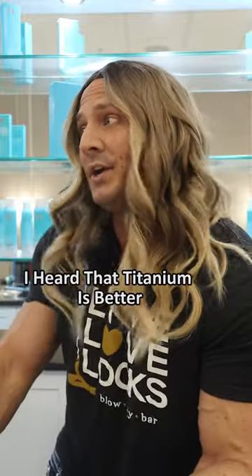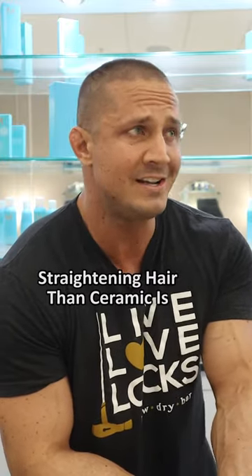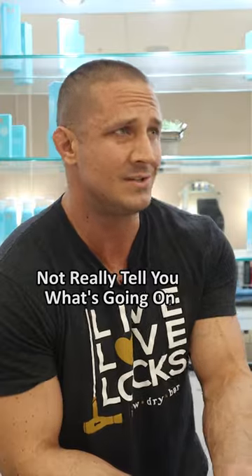I heard that titanium is better for hair that doesn't straighten easily. Definitely, because they're just better at straightening hair than ceramic, and it'll last longer. Why don't they ever put these things on the label so you know what you're getting? Yeah, the labels are just made to sell you stuff, not really tell you what's going on.